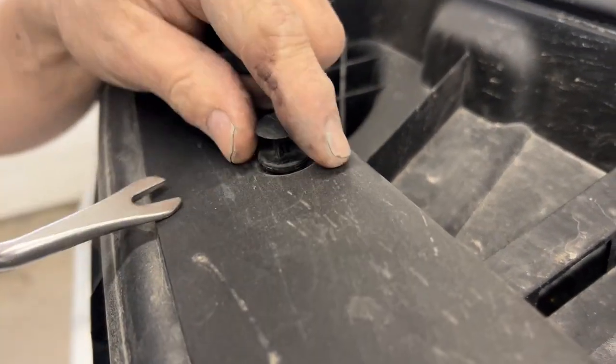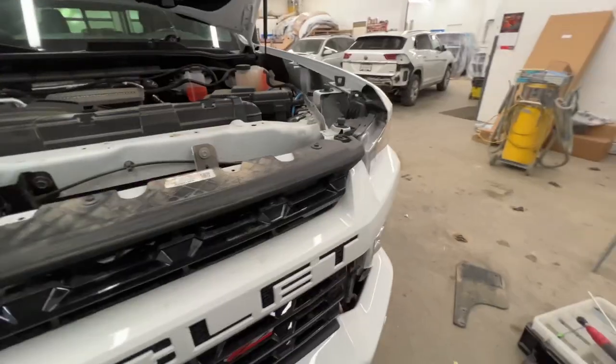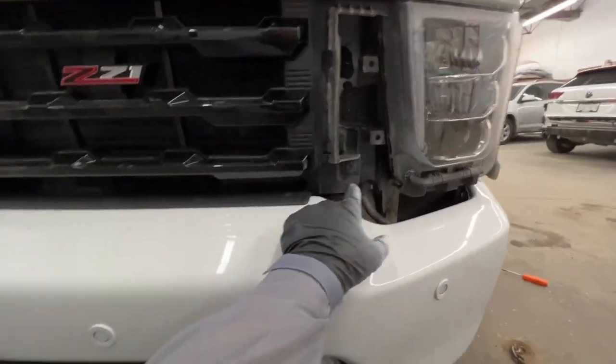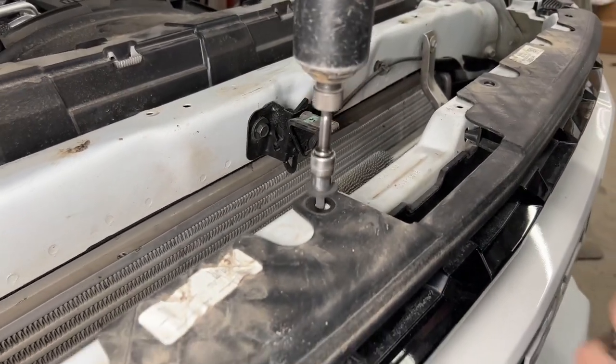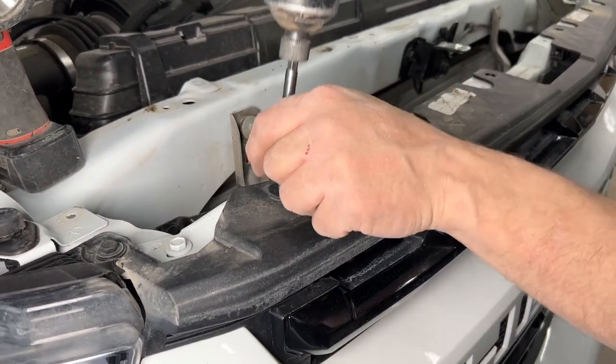Next up is the grill. It uses a standard GM push clip — pop the middle out, lift it all up to take that cover off. The grill is held on with 10 millimeter screws up top and then down below kind of by the headlight. It's a very good idea to organize all your hardware so you know exactly where each bolt, screw, and clip goes, so when you're assembling it later it's a lot more simple.